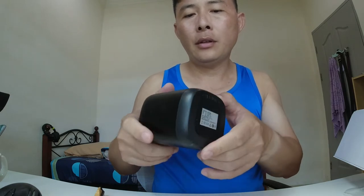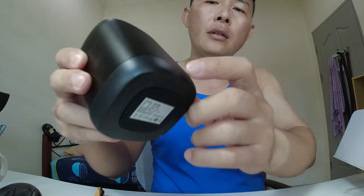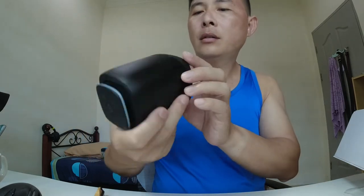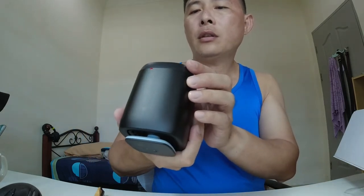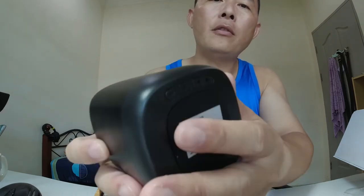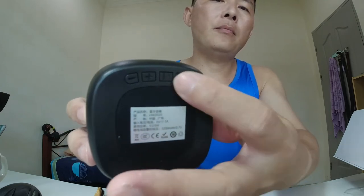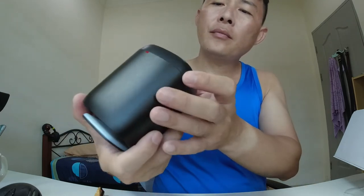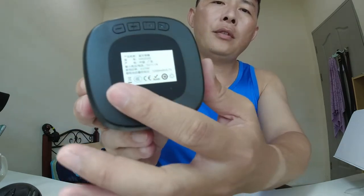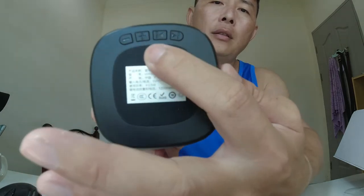At the front there is a red power indicator light. There's a minus and plus button for the volume, and another button to skip the track. The speaker comes with a description sticker and rubber feet so it won't move.